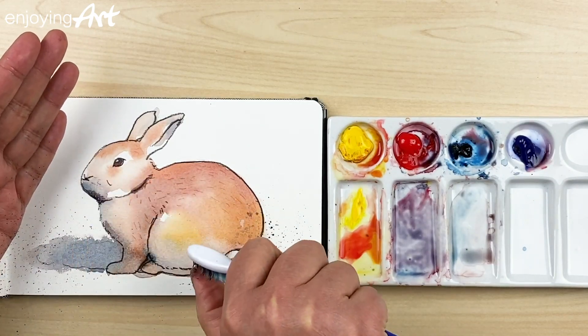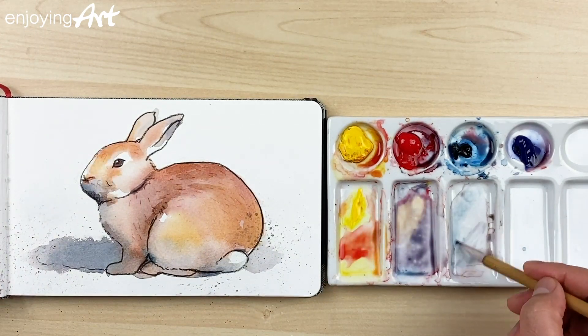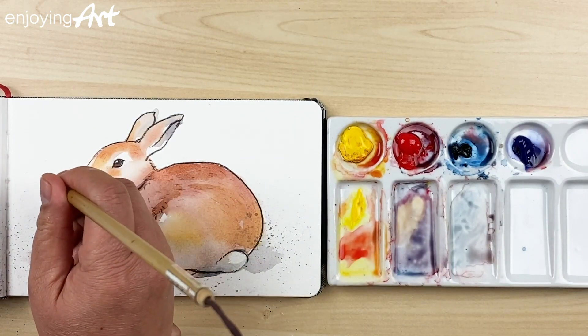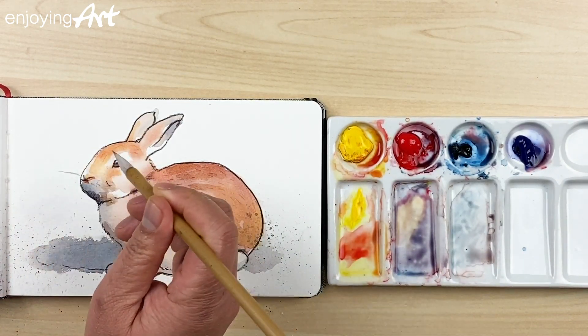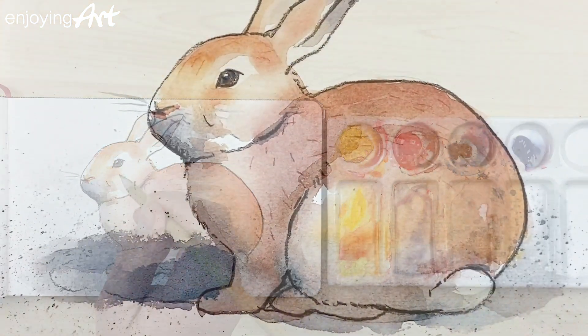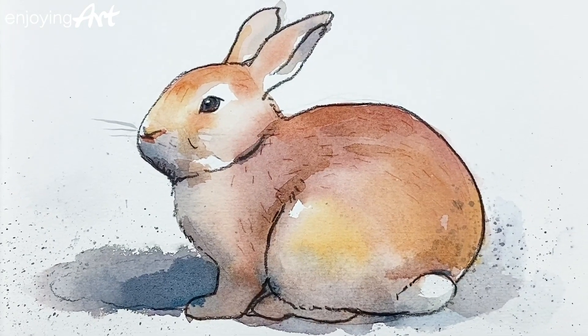Now it looks like the ground has a little dust. I'm going to have the little gray color for the whiskers. Now it's your turn — tell me in the comments what is your favorite animal.